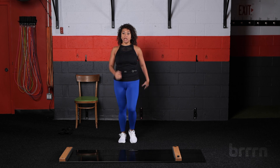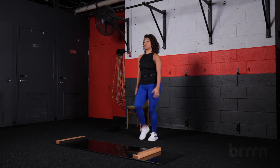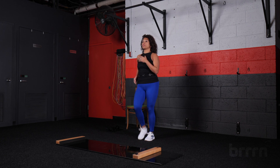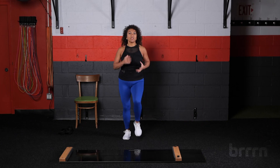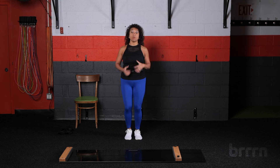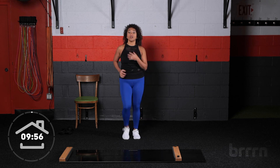We're just gonna march it out — little marches, just kind of getting the blood flowing, moving around. You can add the arms. Make sure you're breathing. Notice how even if you're feeling sluggish and tired, the moment you start moving, even something as simple as this march, it kind of gets you fired up. So get fired up, because we are gonna have some fun.